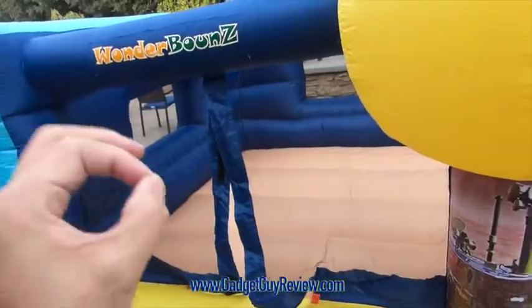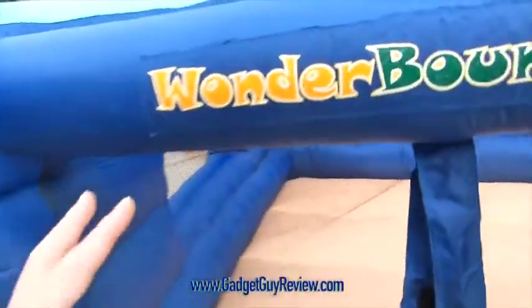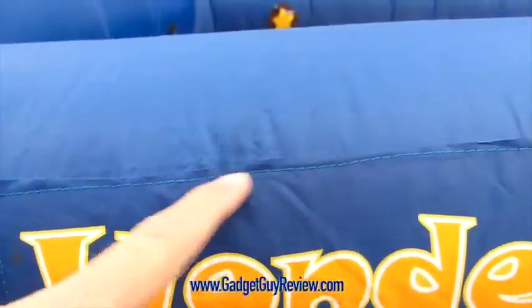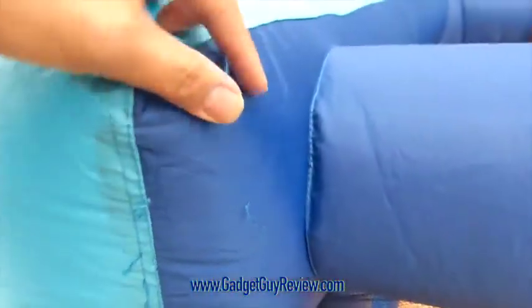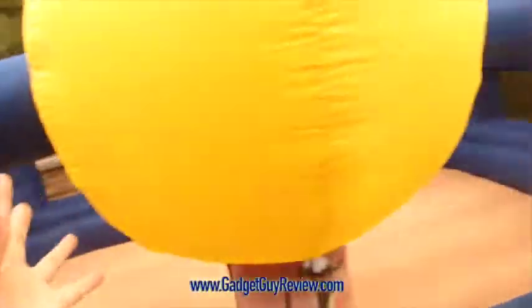I'm going to show you some imperfections as I pass them by — not huge issues. If I zoom in close here, you can see that the cutting was a little off. I would have liked to see a nice straight line there, so not too excited about that, as well as some of the threading here — some imperfections on the threading coming out. Again, that's not a deal breaker for me because I still love this product.